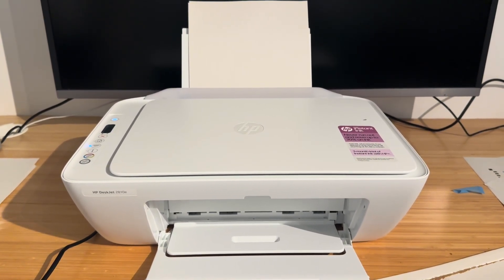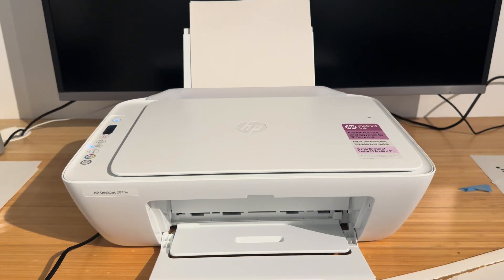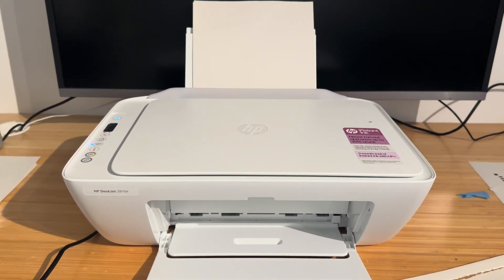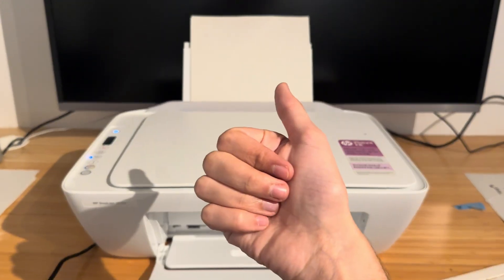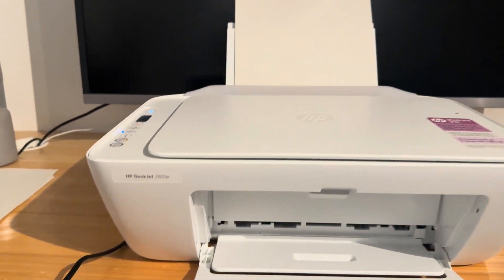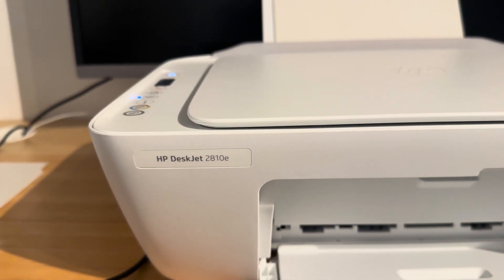Hello everyone and welcome back to another video. In this video I'm going to be showing you how to obtain the IP address of your HP DeskJet printer. This will work on pretty much all HP DeskJet printers, and I know for a fact it will work on the 2600 series, 2700 and 2800 series. For the purposes of this tutorial I'm using a HP DeskJet 2810e.